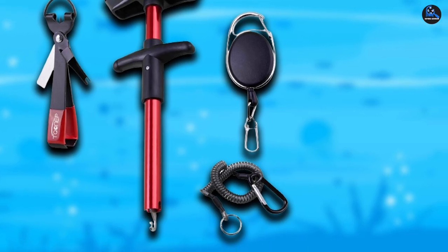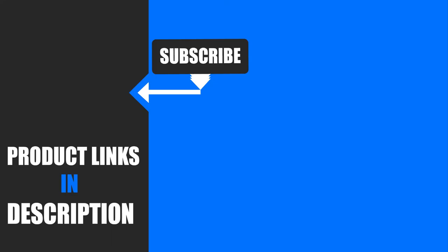That's all for today. If you've already used any of these products, do let us know by commenting below — it will help others make a worthy buy. Thanks for watching.